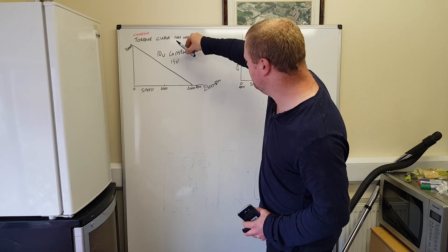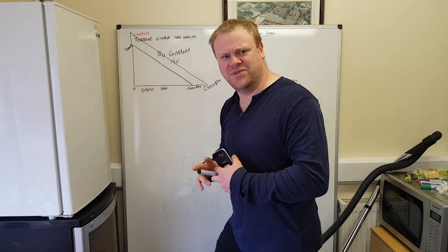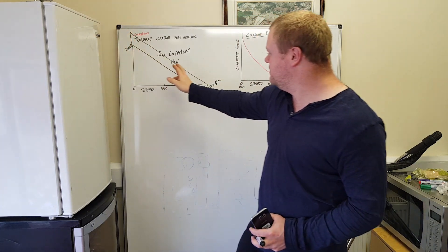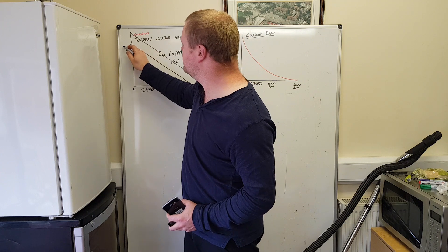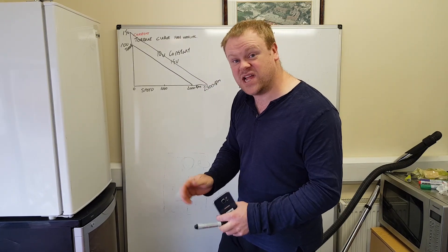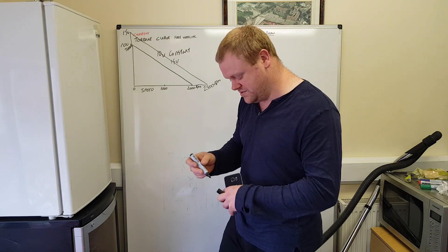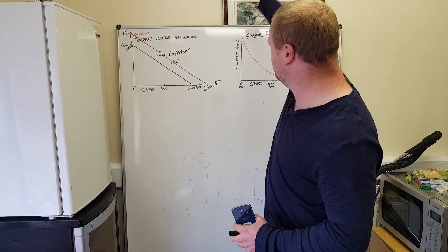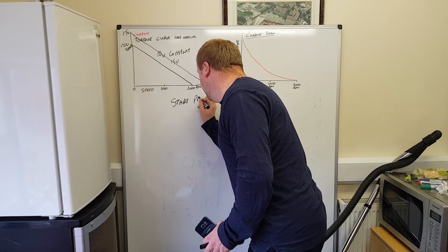As we increase the voltage to 15 volts we move the torque curve up, but we also increase the stall current - and that's a problem. Imagine you've got a 100-volt battery pack: if you just give the motor 100 volts at a standstill, that's like shorting 100 volts across a shorted load. The torque and current would go way off the chart and wreck things. So your motor controller must have some type of start protection - this can come in many forms, but the key point is you cannot just slam full voltage onto a stationary high-power motor.